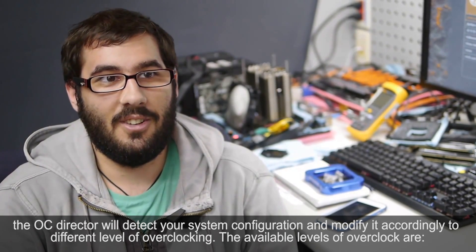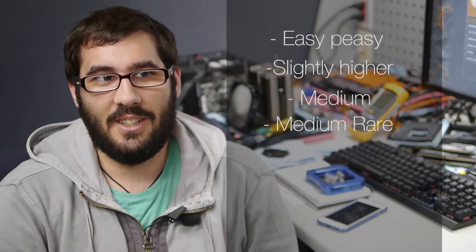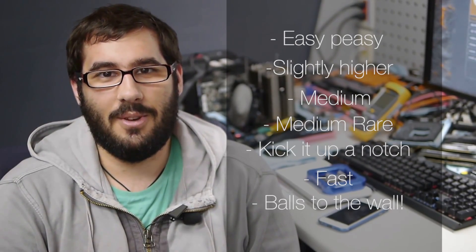The available levels of overclock are: easy peasy, slightly higher, medium, medium rare, kick it up a notch, fast, and bolts to the wall.